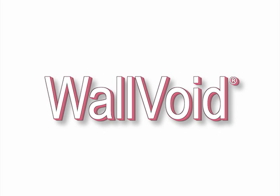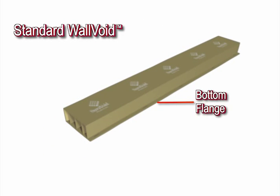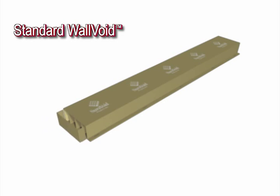Several wall voids are made. The popular standard wall void is made with the bottom flange at one side. Optional end caps are for shipping flat product. All factory assembled wall voids have sealed end caps.